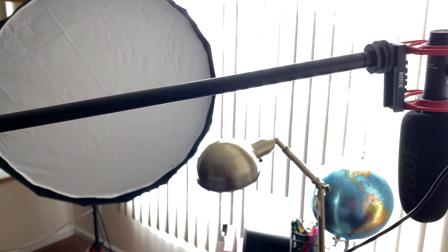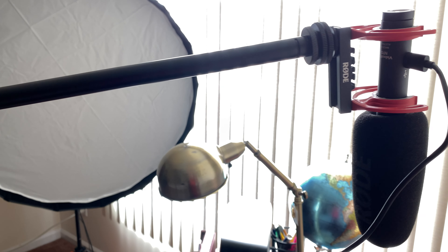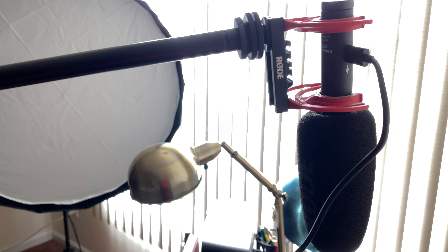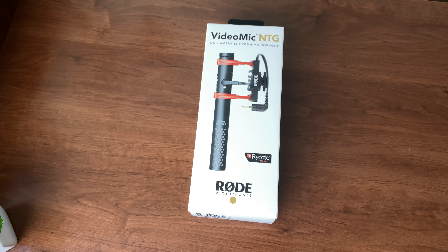Hey, what's up guys, my name is Simi Singh and welcome to my channel. Today I'll be unboxing the Rode Video Mic NTG and doing a sound comparison versus the AT2020 — stay tuned.